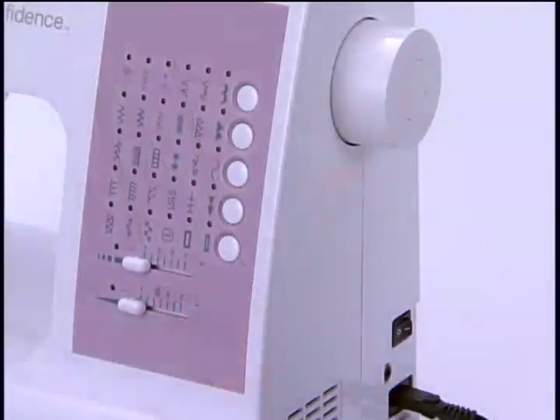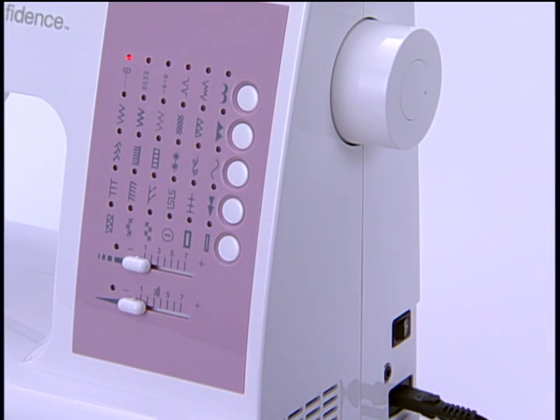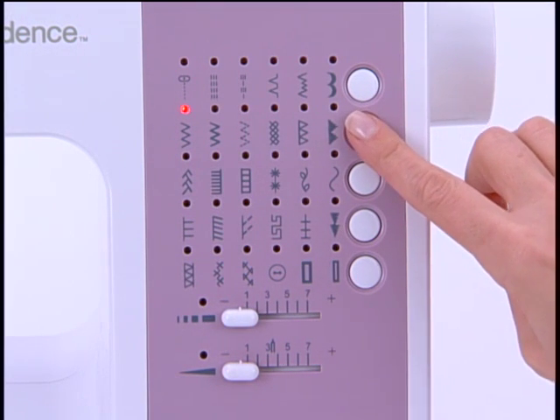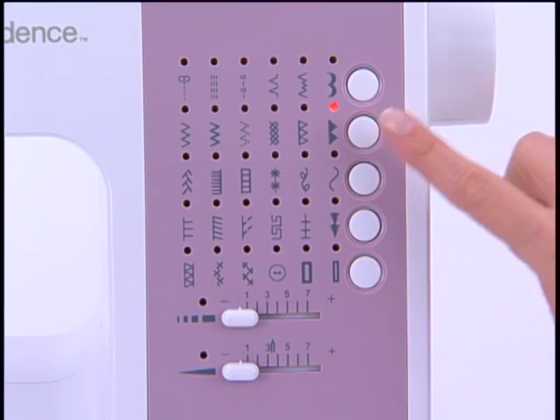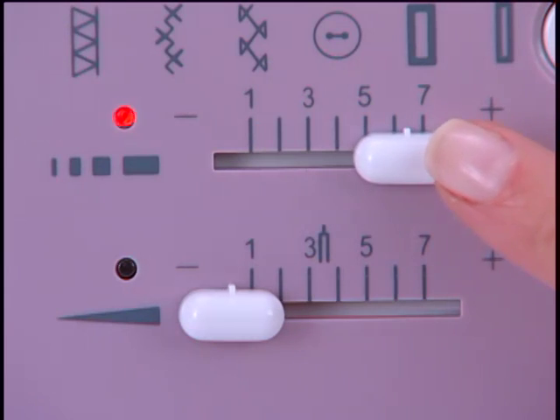When you turn the machine on, it goes directly to the straight stitch. Pattern selector buttons are used for selecting stitches and buttonholes. The optimal stitch length and width settings for each stitch are selected automatically, though they can be adjusted if desired.